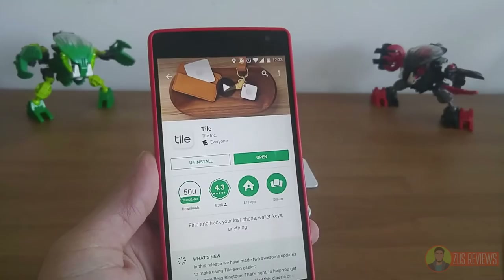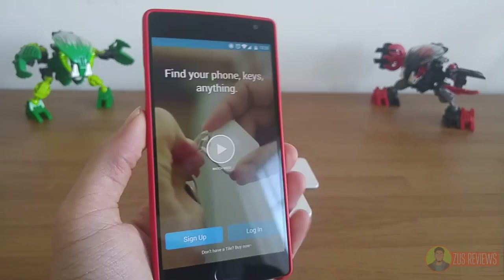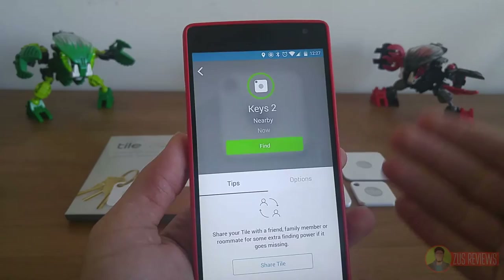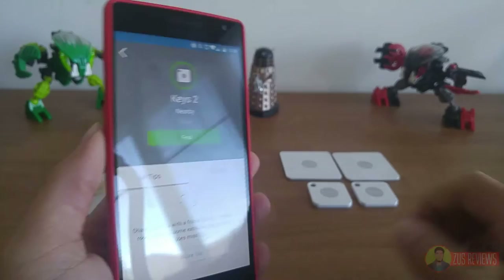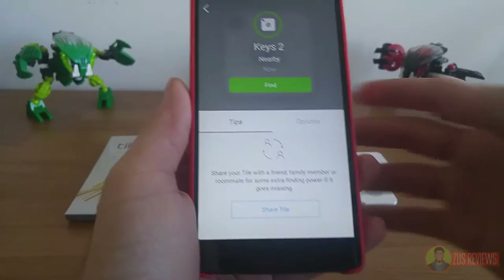This is what the Tile app looks like. I have it installed on my OnePlus 2, and I'm just going to open it up and show you. They show you a video explaining how to pair the Tile to your phone. I've already made an account so I'm just going to log in. I have now logged in and you can see my Tile is showing on the app as well as my phone. I'm just going to give it a quick ring to show you how loud it is. Basically your phone will start vibrating as well, and your Tile will not stop ringing until you actually find it.